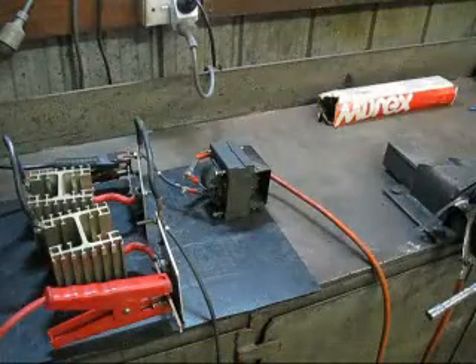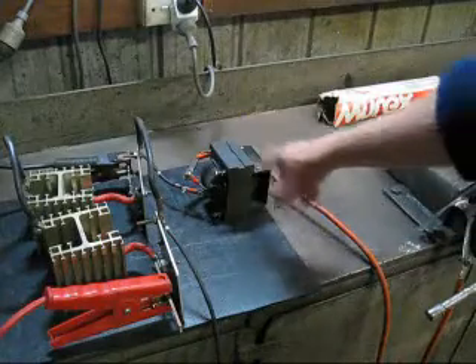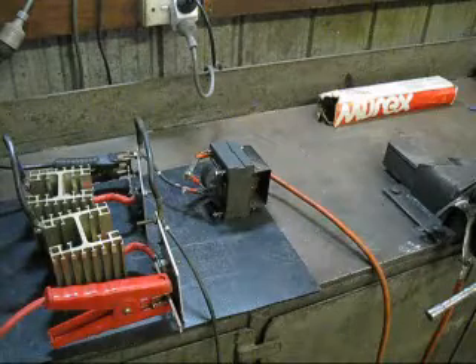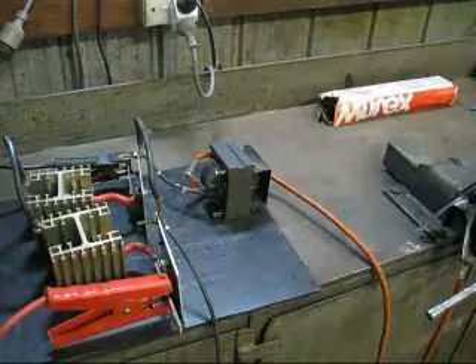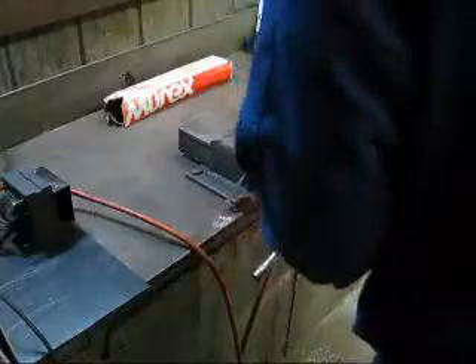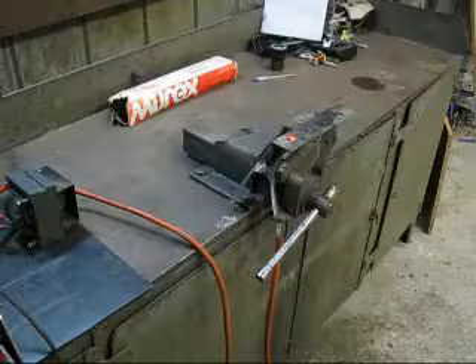So for the first improvement I'm going to use a smoothing choke, and hopefully it will stop the voltage from dropping completely to zero and therefore extinguishing the arc. That definitely improved the stability of the arc.